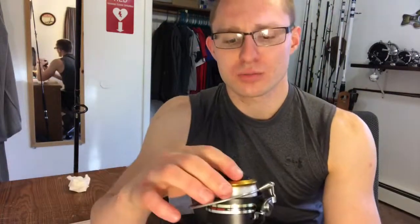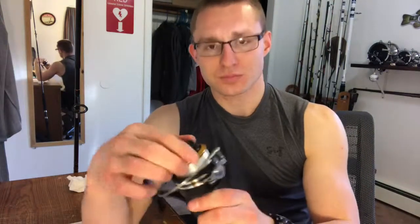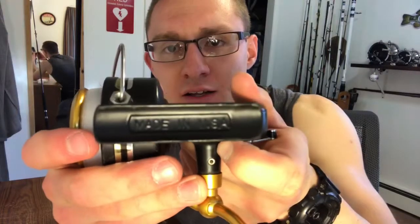This is definitely one of my favorite reels. The old drag system on it still works, and that's the important part about these reels. Made in the USA — you got to love it.